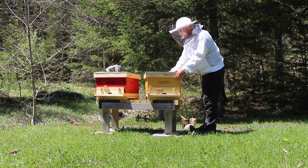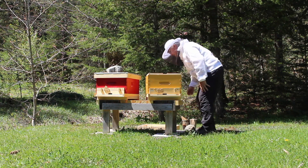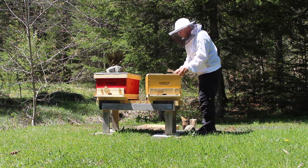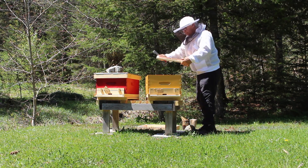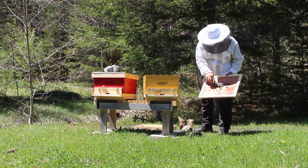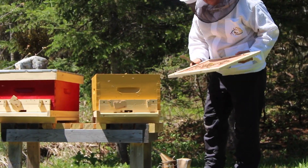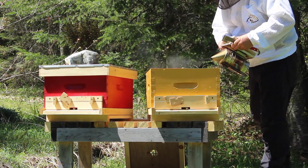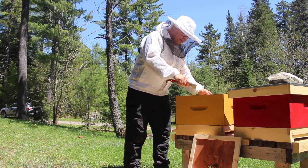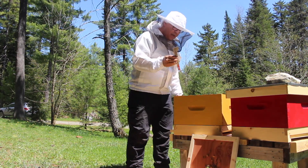We'll open the outer cover. Look at the bees — there are many bees here. They've already built combs on the inner cover. They're always building combs all over the place. We give a little more smoke and take out the first frame. This is a hook hive tool — an important tool when working in the hive.